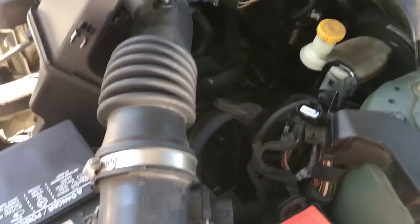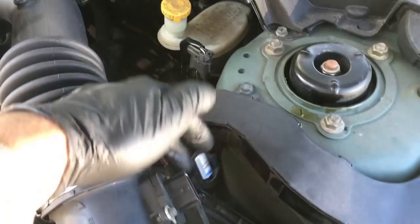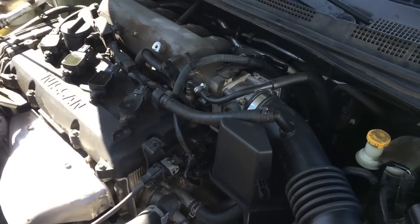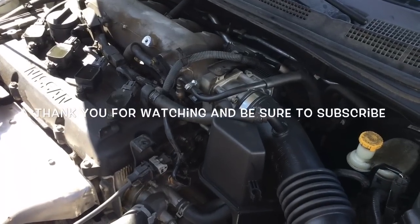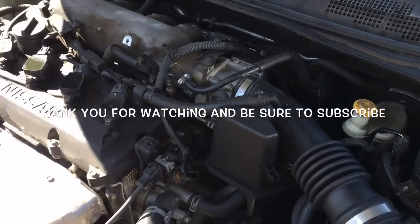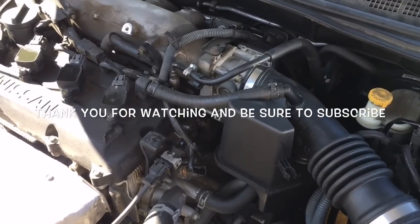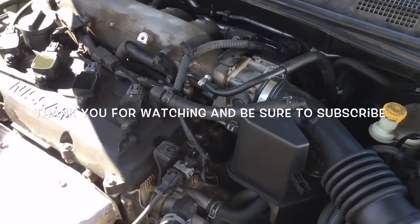Now that the crank sensor is bolted back up, put the air cleaner assembly back on. Any piping or hosing you took off, go ahead and plug that back in. Make sure you plug your mass airflow sensor back in. Now reinstall your top engine cover and clear all your codes — that will complete the cam and crank sensor replacement on a 2005 Nissan Altima with a 2.5 liter engine. I'm Brian Essick from How2 Automotive. Thank you for watching — subscribe for more videos and visit How2Automotive.com.